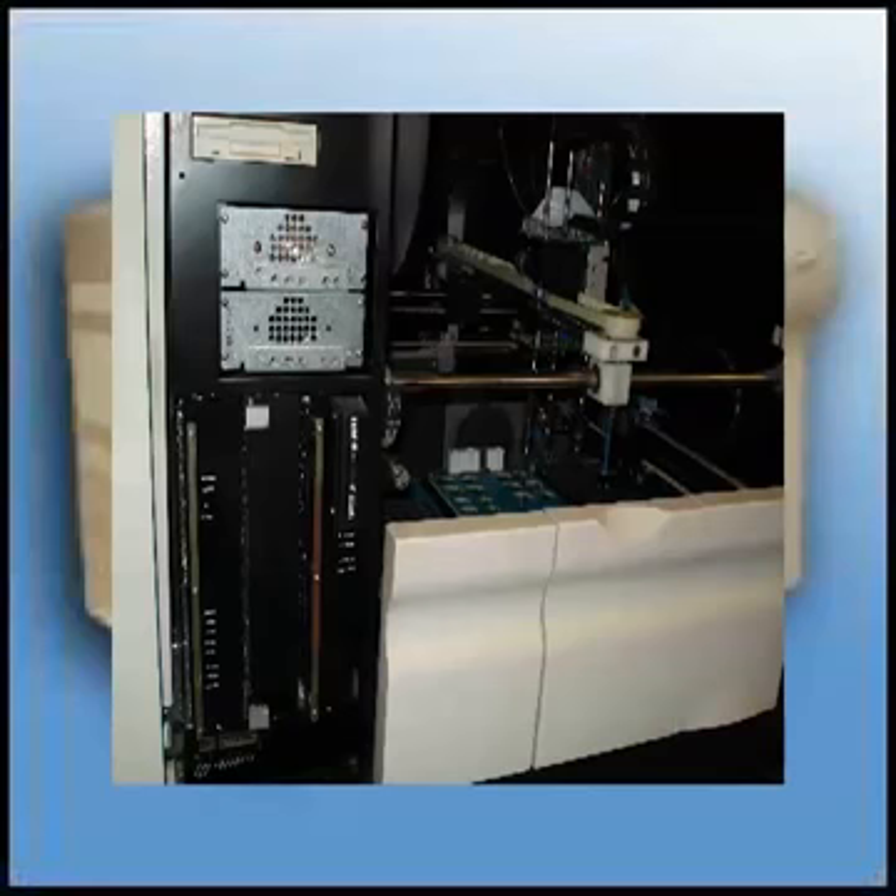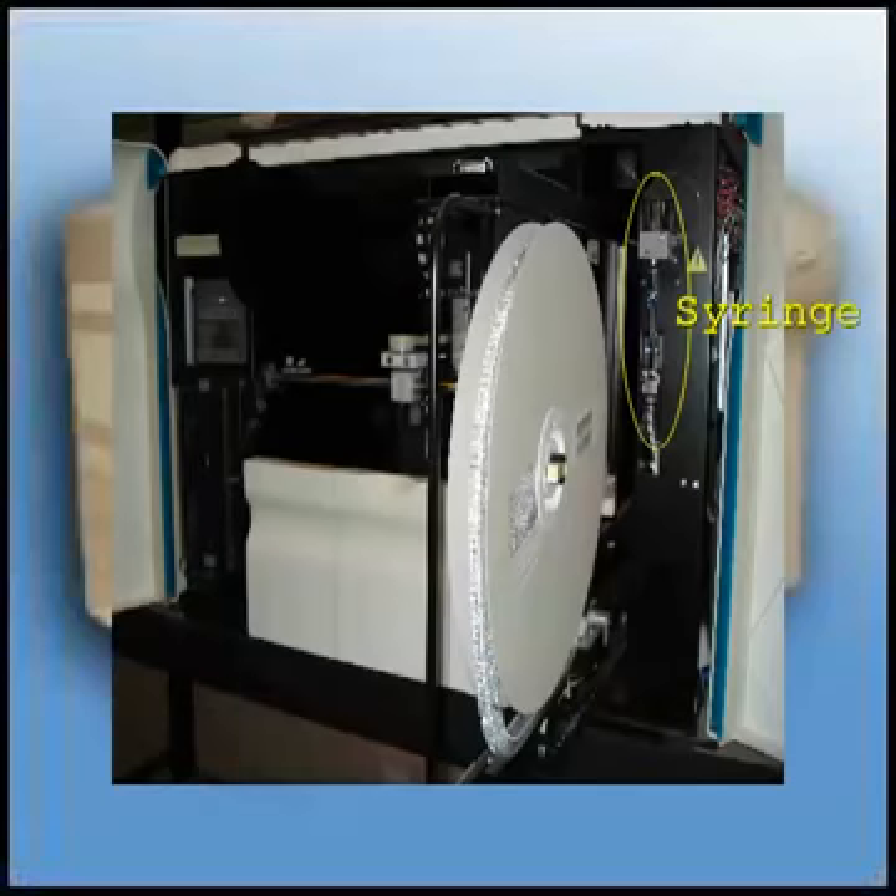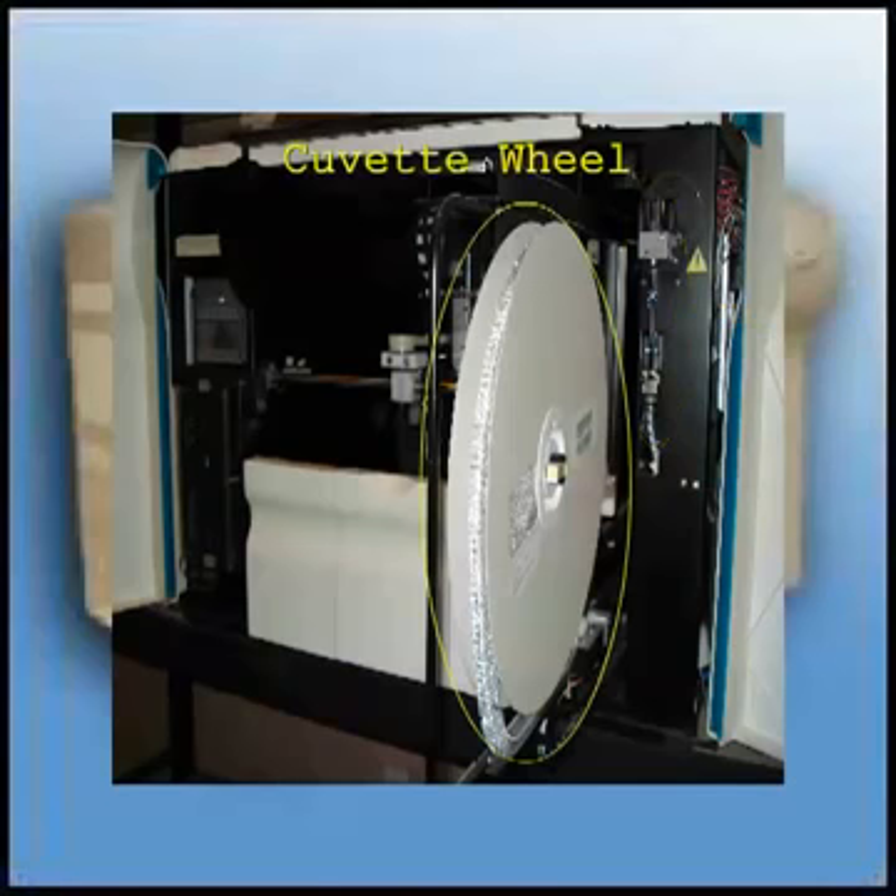Now let's move on to the right door, which allows you access to the cuvette wheel and the syringe. The syringe is used to pipette sample and reagents into the cuvettes on the measurement block. Replacing the syringe chip is a key maintenance item to ensure accuracy and good precision. The cuvette wheel holds approximately 1,000 cuvettes.